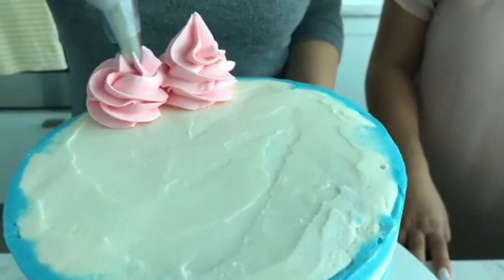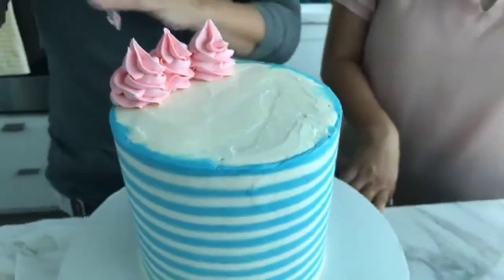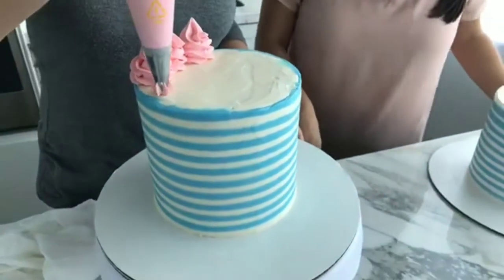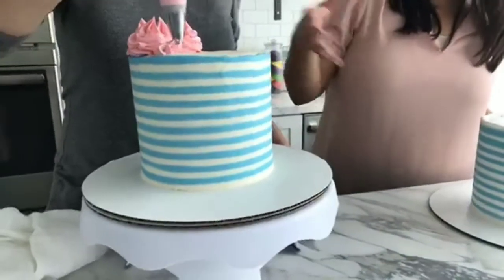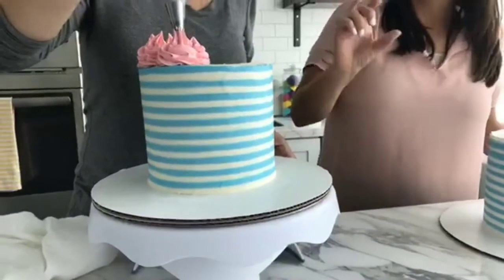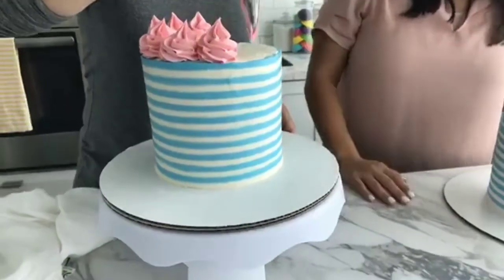Tina wants to know: do you need support sticks in a cake for this size? You definitely do not need to dowel this cake. It's only two layers, each three inches tall, and it's six inches wide — they're thick enough and sturdy enough to stack one on top of another with just an icing dam in the middle.